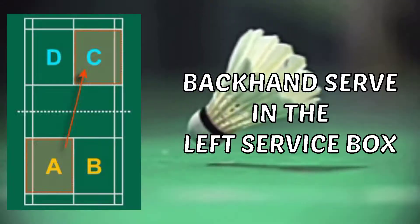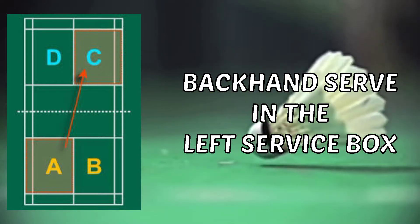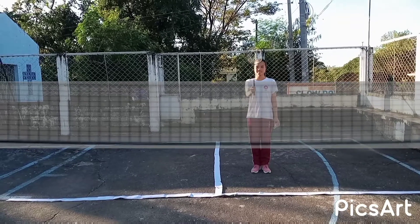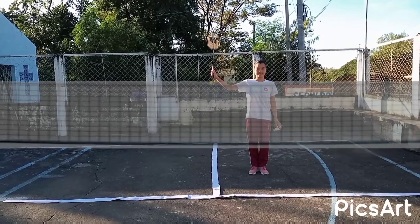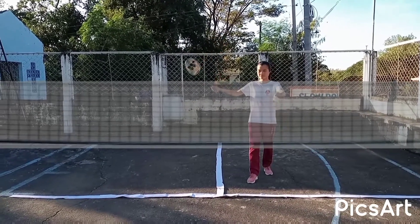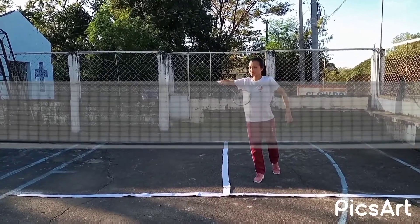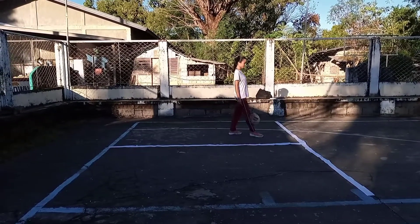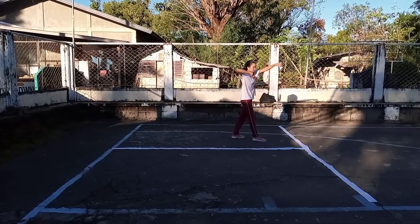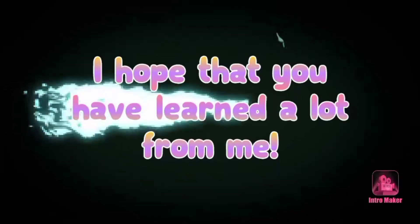Backhand serve in the left service box. To do the proper position, allow your thumb against the back of the handle. Do not grip it so tight. Place your racket foot in front of you, next raise your shuttle, then hit it towards the correct direction. Bear in mind that footwork is an important factor in getting the body position correctly.